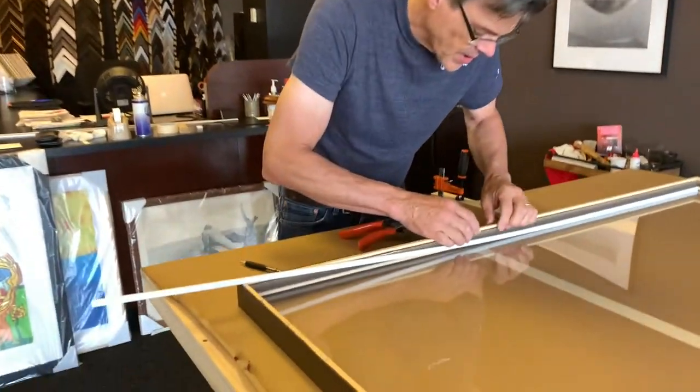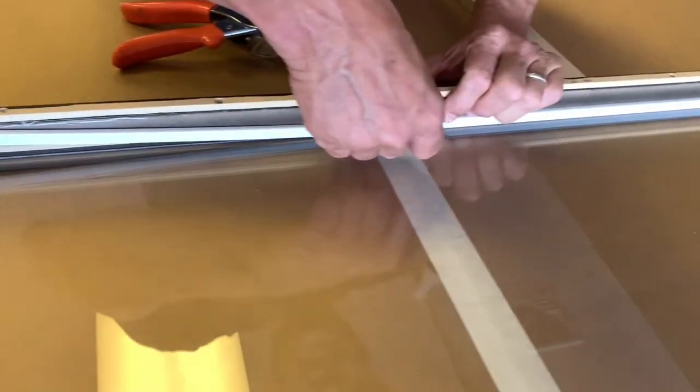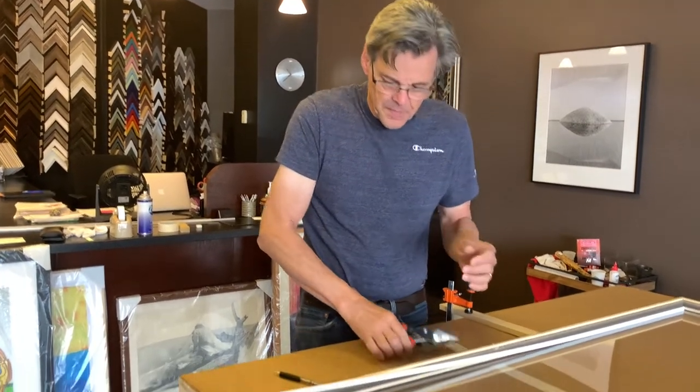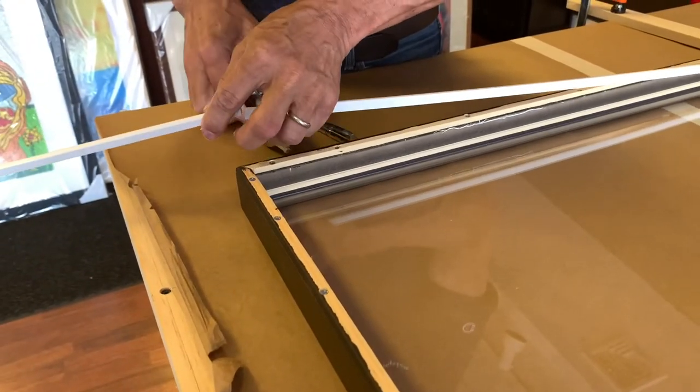Now I'm going to install the spacers, which rest against the plexi. The artwork rests against the spacer and it causes an air space between the art and the plexi. Now these posters are huge — over time some parts of them may come up and contact the plexi, but they're not pressed against it, they'll move away over time. So I think this is pretty safe. I've measured the length of my spacer and I'm going to cut it.